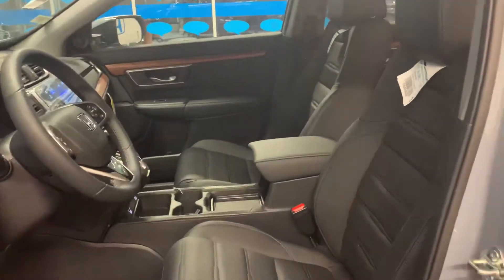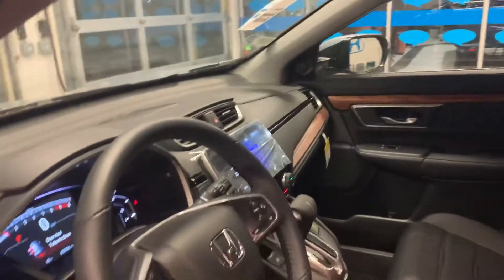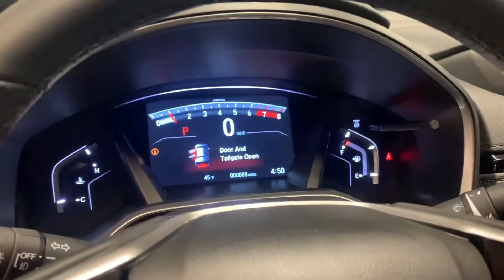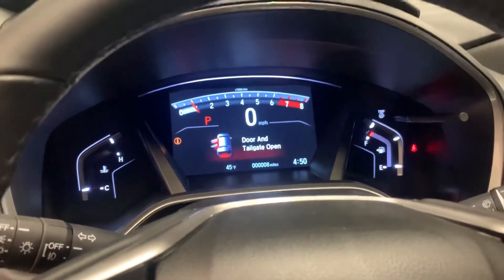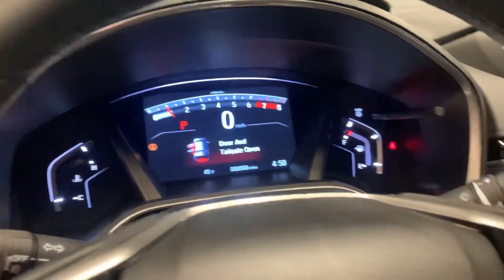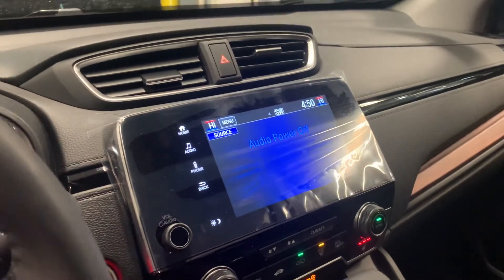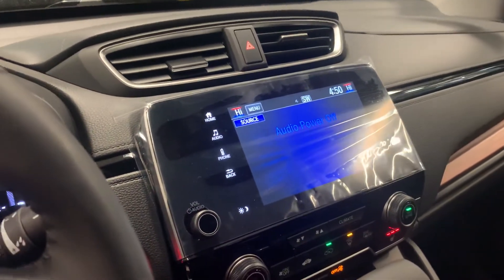You can see the leather seats as well as the leather-wrapped steering wheel, which is personally one of my favorite things. In here, we have the media interface — it does have a light on right now, but it's just because I have the door and the tailgate open so I can show you the inside of the vehicle. Here is our entertainment center. It does offer Apple CarPlay and Android Auto.